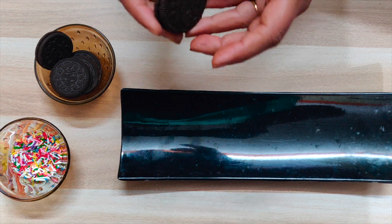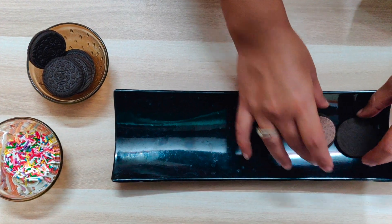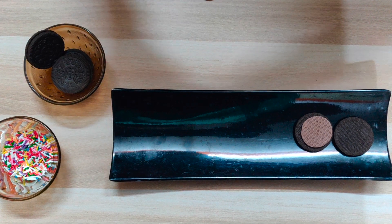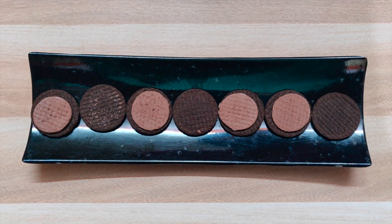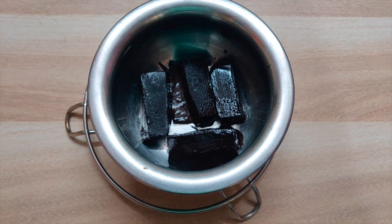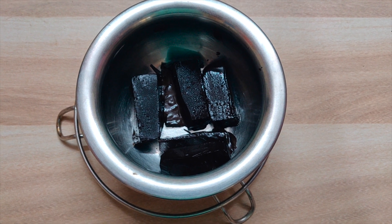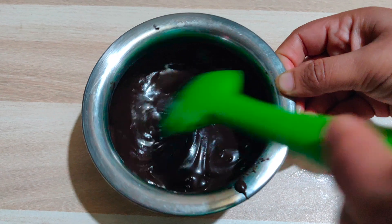We have to split open our Oreo biscuits like this. Once the biscuits are split open, we wait for the chocolate to melt completely.